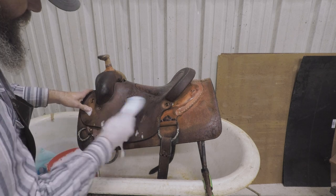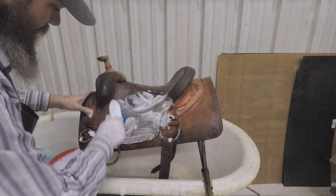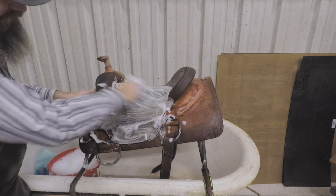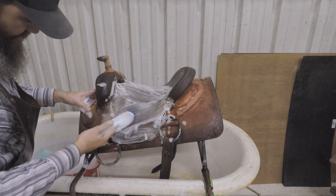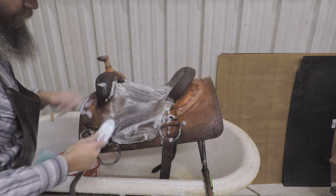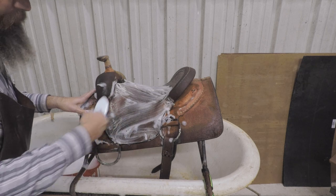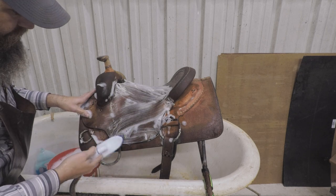Now I just get my scrubber, whichever one you like to use, and I just start washing — just start scrubbing. This saddle is going to be fairly easy to wash because it's not tooled. If they're tooled, you're going to have to scrub more and get the toothbrush out to try to get all your areas — a lot of scrubbing, rinsing, seeing where you're at, scrub, rinse, see where you're at. The goal here is to get the dirt and grime off the saddle, and whatever you've got to do to do that without damaging the leather is fine.